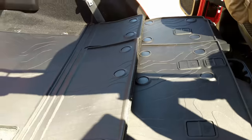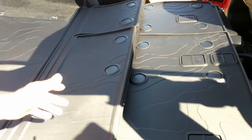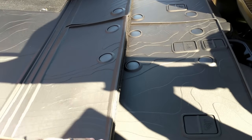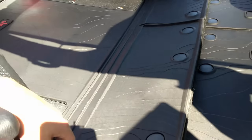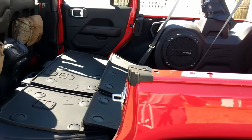That's the Mopar cargo mat for the JL. Hopefully it works out pretty well for what I need it for, and at least it's better than nothing right now. If you guys have any other questions, leave them in the comments below. We'll see you next time.